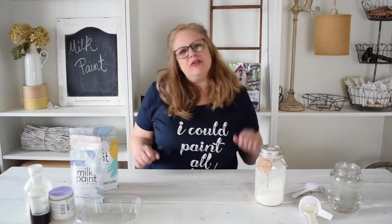Hey guys, it's Lisa here from Recreated Designs and I am back with another DIY tip of the day. Today we're going to be talking about milk paint.